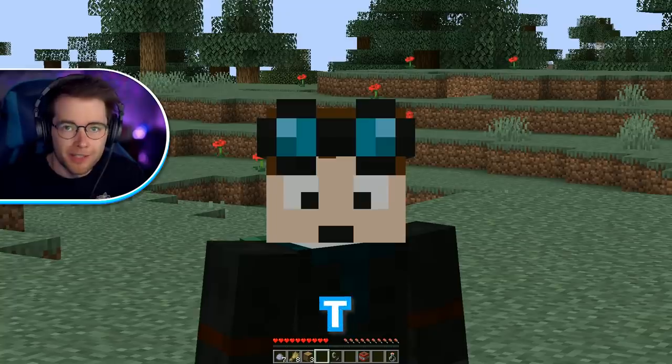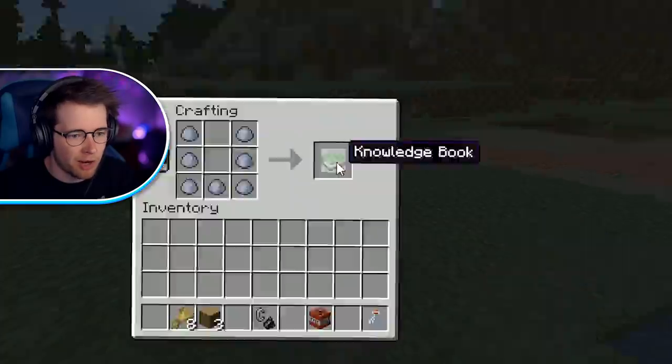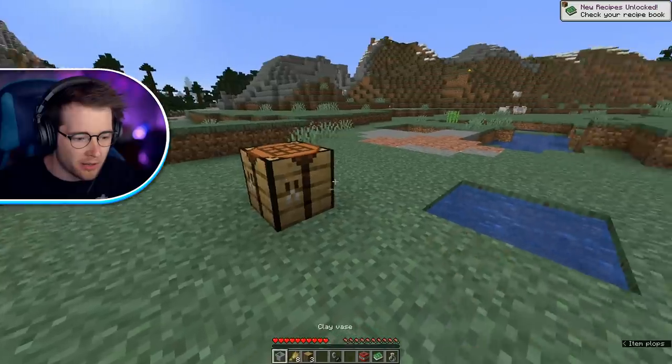I've discovered how you can grow a TNT tree. I need to take this clay right here and make a big old U-shape. It looks like a book, but actually it's one of these — it's a clay vase.